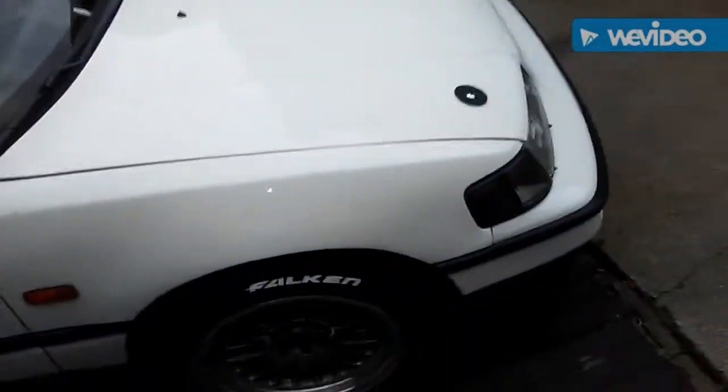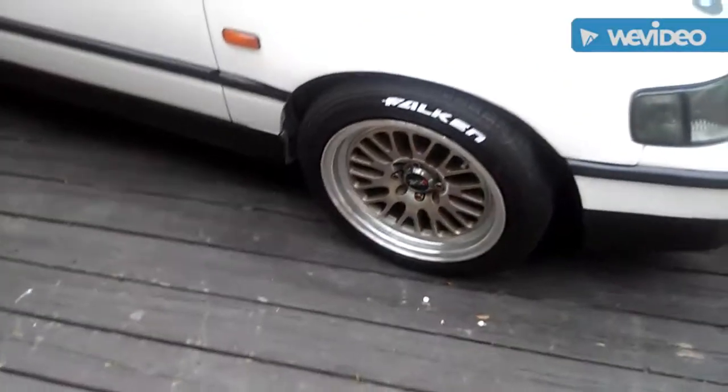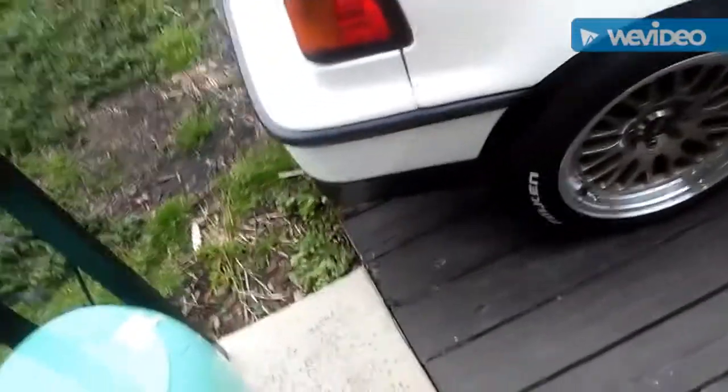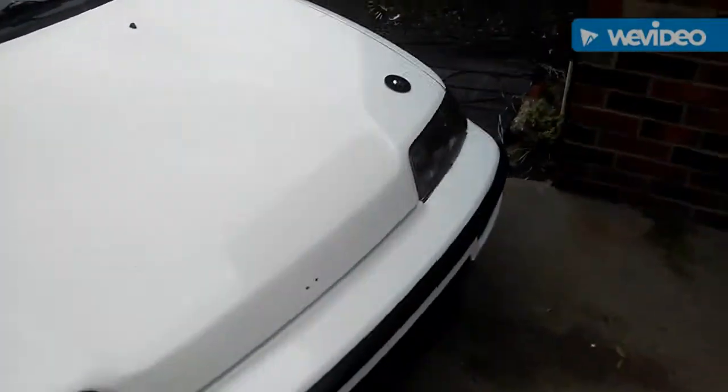As you can see, I did some tire lettering. All I used for that was this paint marker. I'm going to go back over it with some clear coat, mask off everything, and clear it. I think it looks really good.